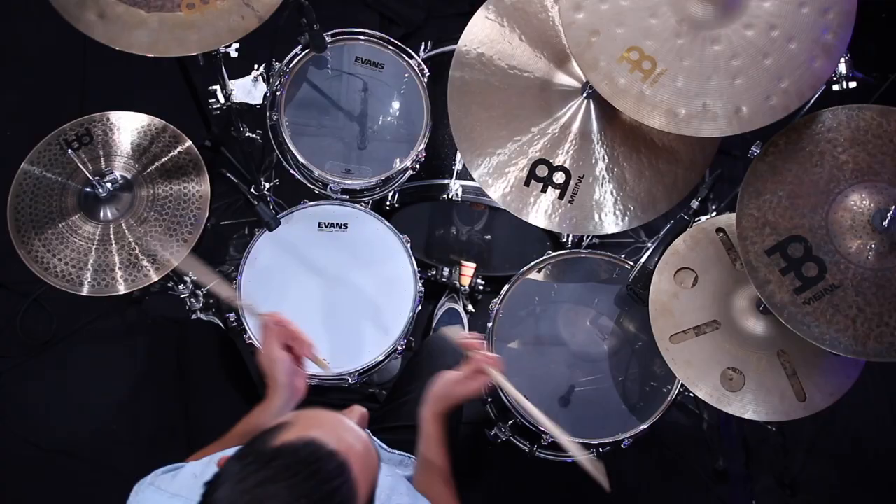Now that we've gone through each one individually, let's put it all together. I'll start adding in all three of those variations and we'll just have some fun. We'll play at a nice slow BPM of 80 beats per minute.